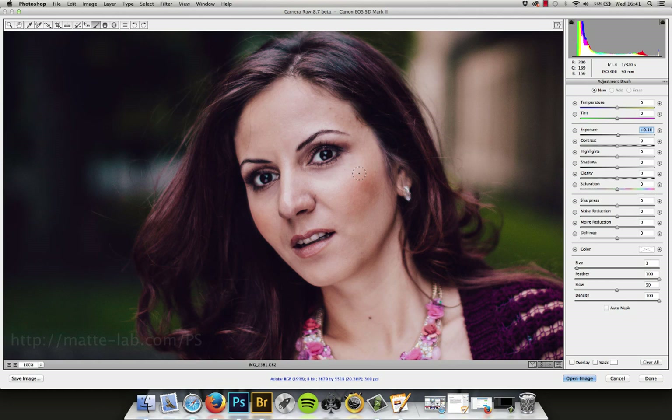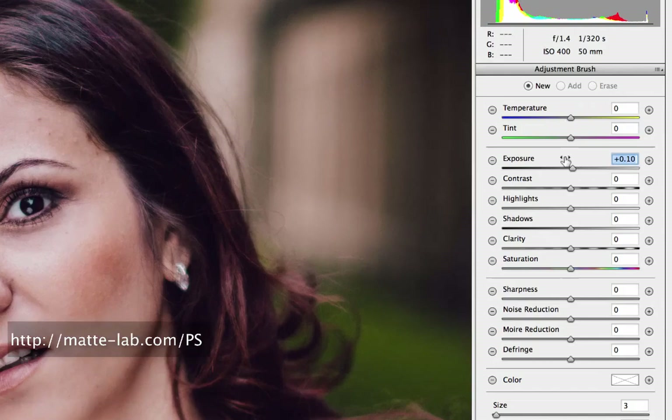The simple idea behind dodge and burn is that we make the darks a little bit darker and the lights a little bit lighter. We're going to use a really small and really soft brush — the biggest possible feather that you can put on your brush — and we're going to put just a tiny little bit of exposure, so plus 0.1.